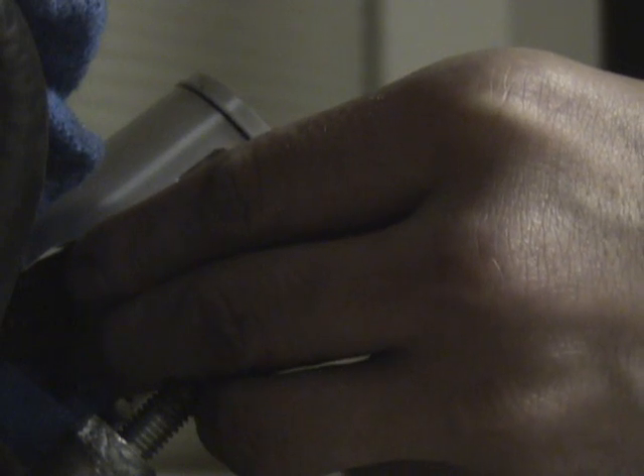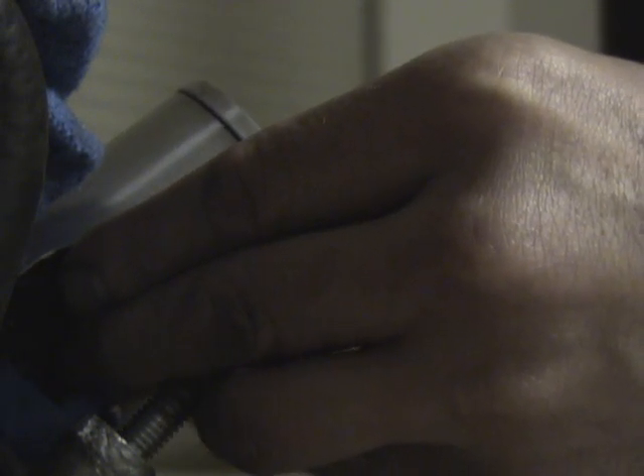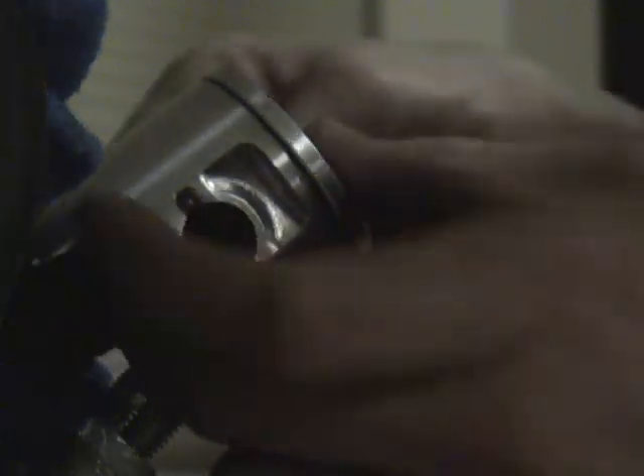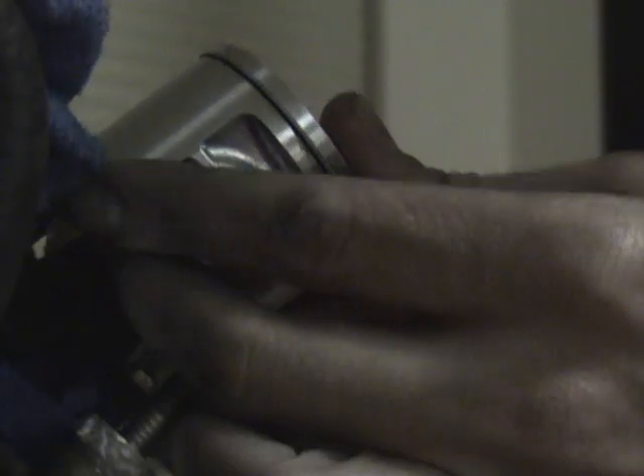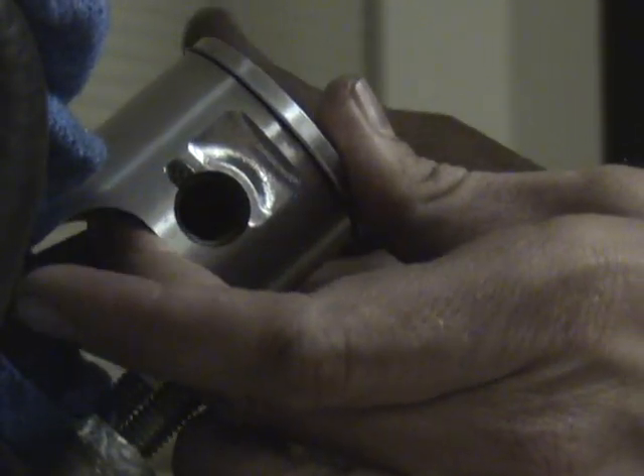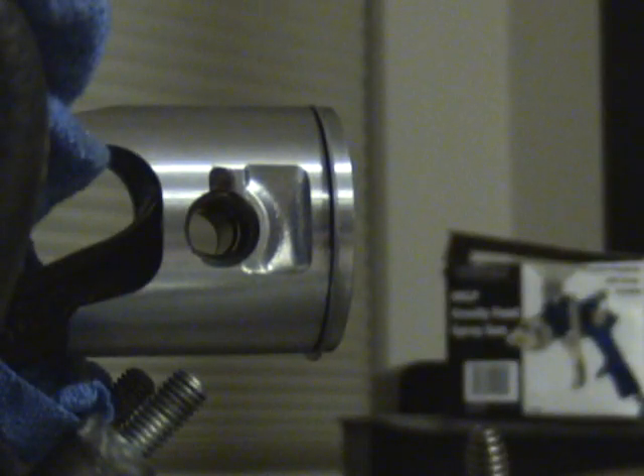Get your wrist pin out of the package. Put it in on the piston — it goes towards the intake, towards your carburetor. Set that over and oil your wrist pin. Slide it in, then you're going to install your second circlip to hold your wrist pin in.